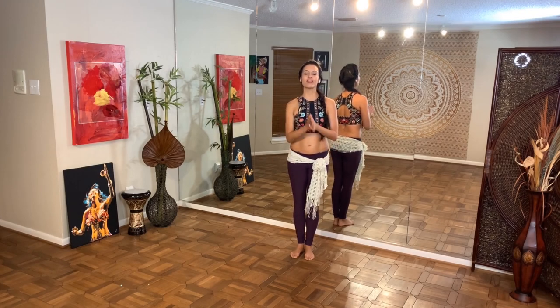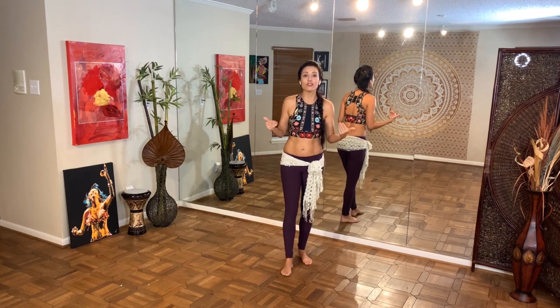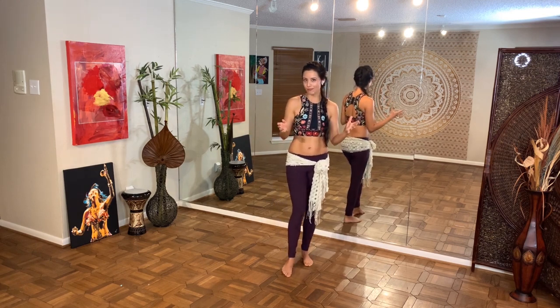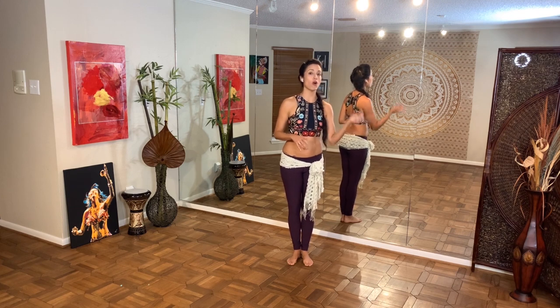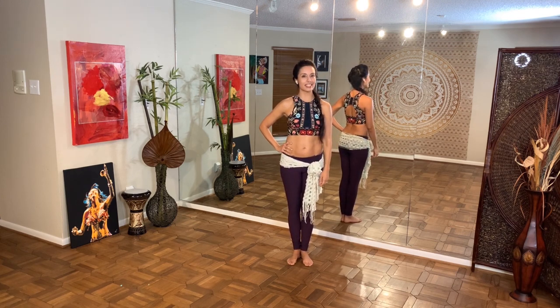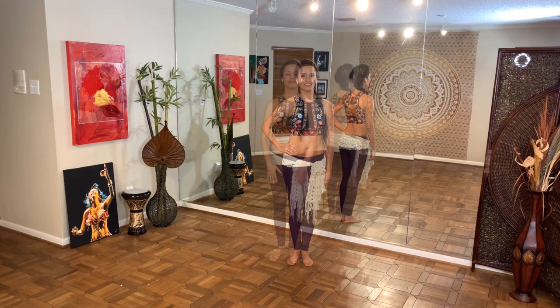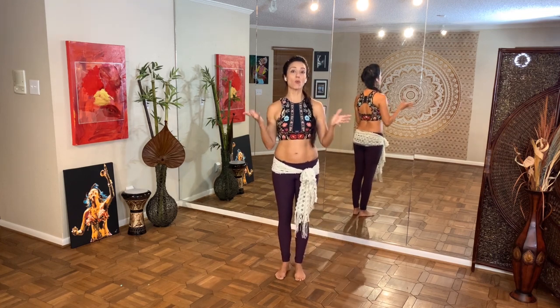Howdy folks, thank you so much for joining me here today. I'd like to talk to you about chest circles — lots and lots of chest circles. There are lots of different ways that our chest can make a circle within the Arab dance format, and I wanted to discuss them all today because if you do not have all four of these chest circles in your repertoire, you are missing out.